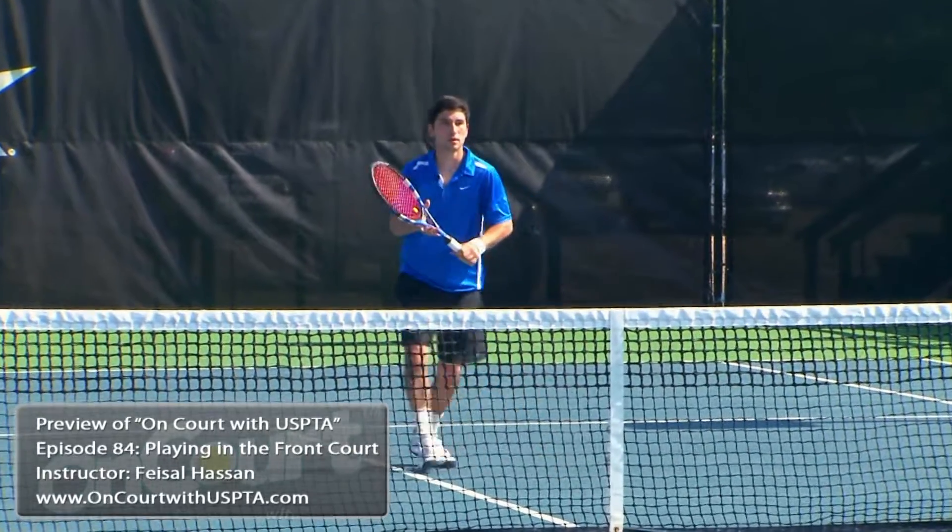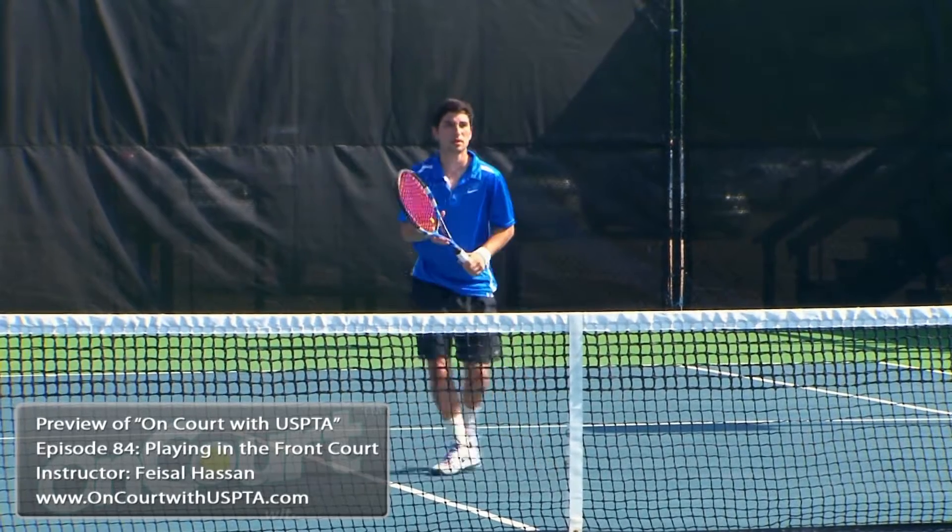Good. Like that right hand being explosive. Good. And finishing higher up. One more.